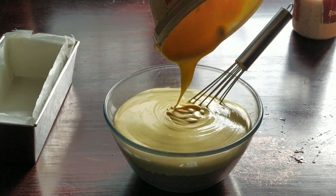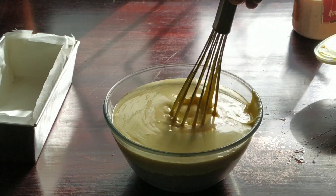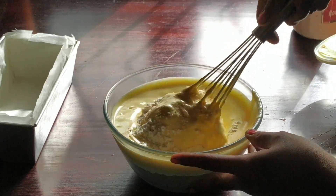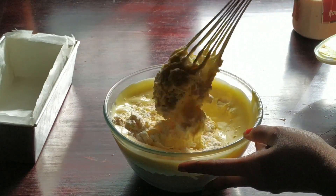Now add the melted ice cream and mix it well. The ice cream should be at room temperature — it should not be cold. So take it out of the fridge and set it aside for 3 or 4 hours before making the batter.